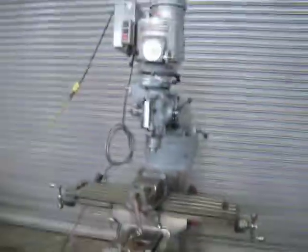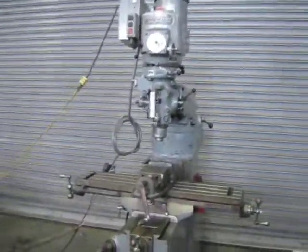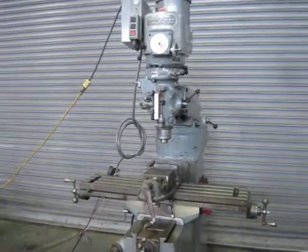This is our 9 by 42, 1.5 horsepower, 2J Bridgeport. 2.3, 95, 45, 46, 43.